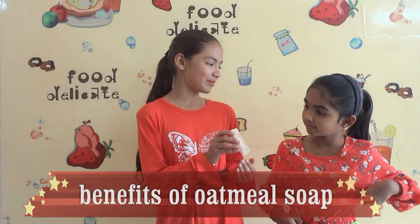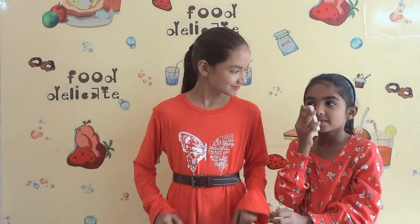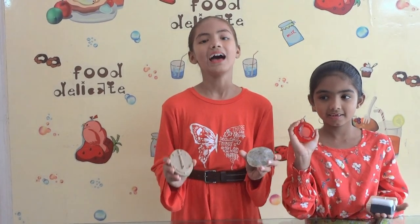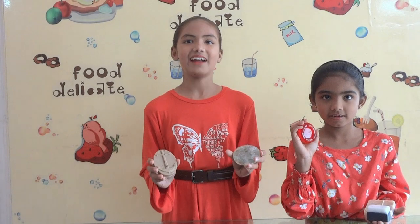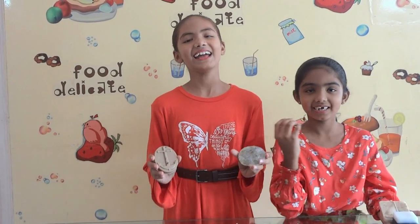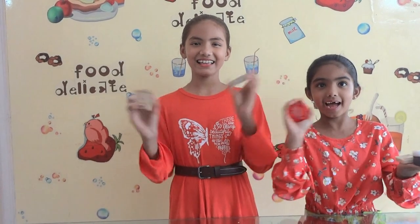Ishpa, why don't you try to scrub with the oat soap because it's a scrub. Wow! Try all these soaps at home and tell us how it is in the comment box. Like, share, comment, and don't forget to subscribe. Bye-bye!